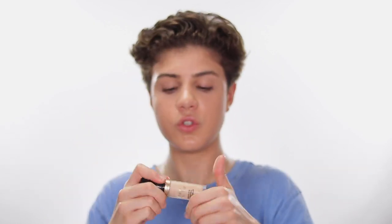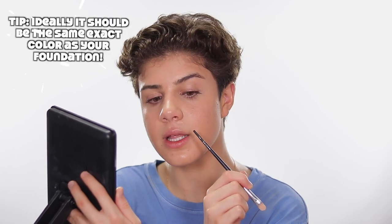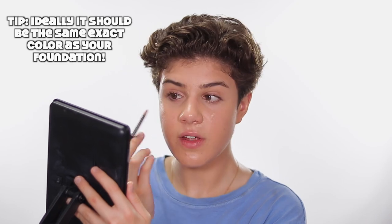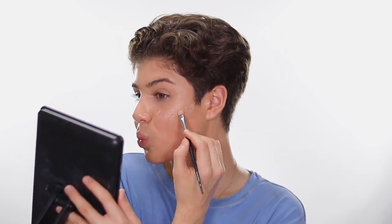I'm going in with a full-coverage concealer — this is the Born This Way Multi-Use Sculpting Concealer in Porcelain — and putting it right here. Using that same brush, I tap off the product and do what's called spot concealing: where I have bad acne, I put a little bit right over it. This is a tiny bit lighter than my skin but really close. You do not want to go too light — even slightly darker would be fine. I actually don't use my sponge for this; I use a silicone applicator.